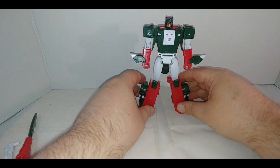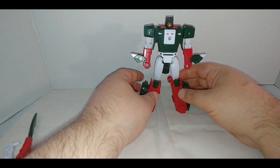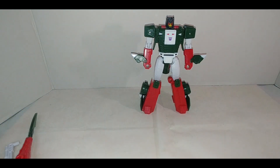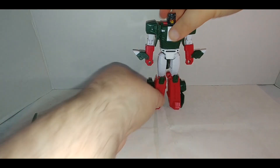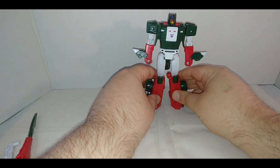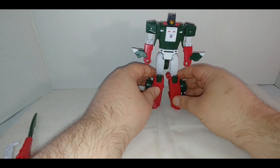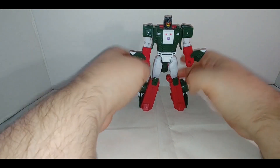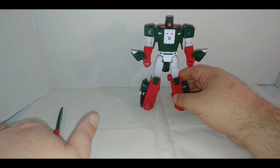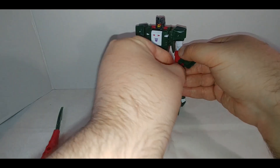Bring it up and there you have Skullcruncher in robot mode. A little comparison to the Titan's Return figure — the legs are a little loose, not as loose as that figure. Unfortunately I don't have it handy for direct comparisons, but this is a completely new mold and a completely new style.